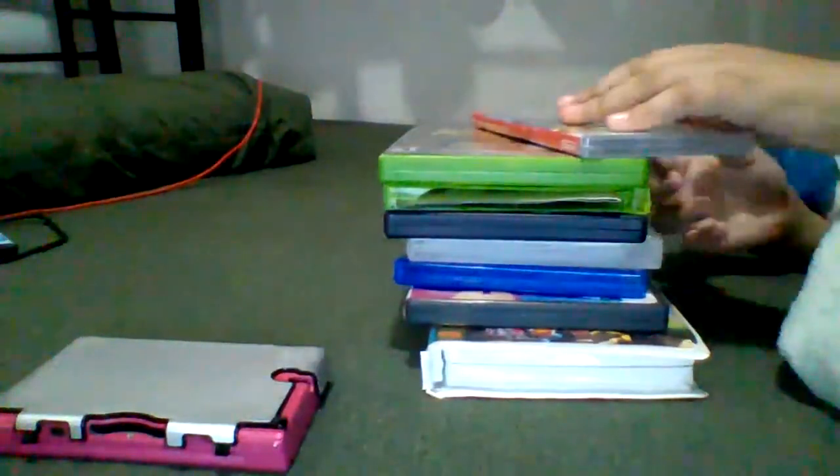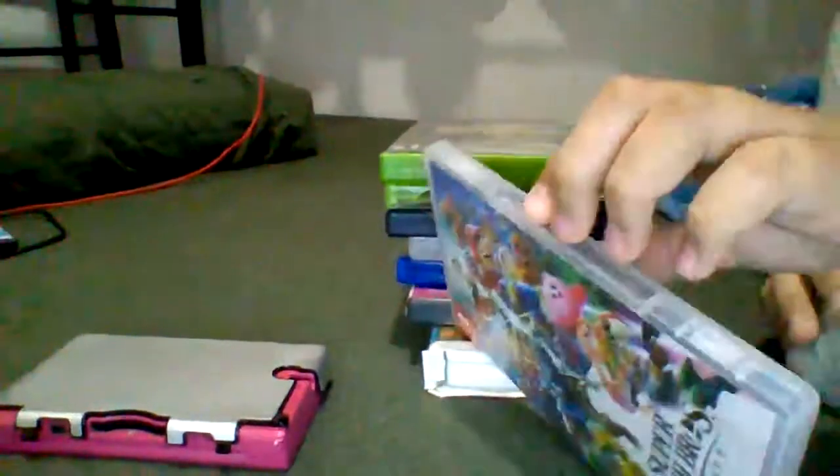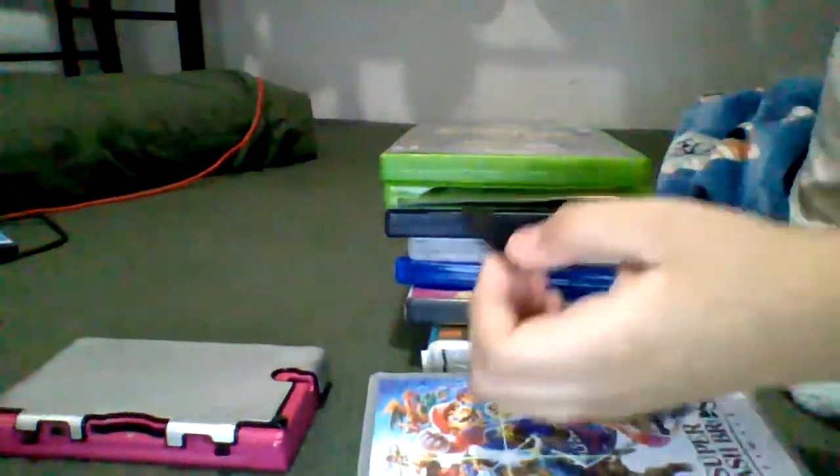Next up, I have Super Smash Bros for the Nintendo Switch. It doesn't work.